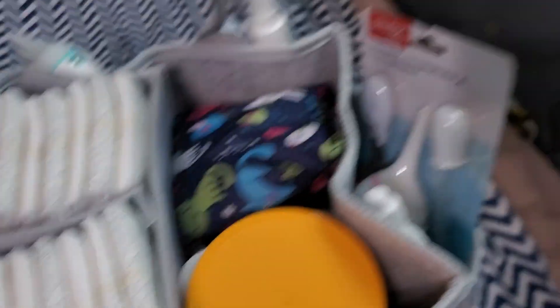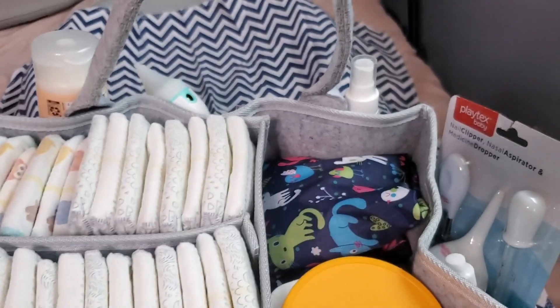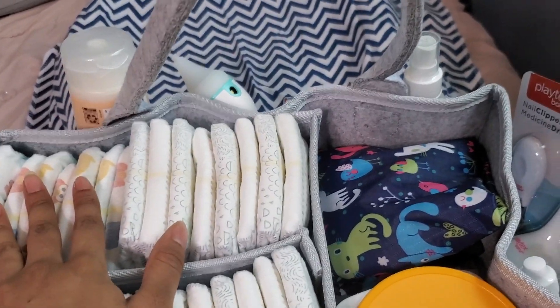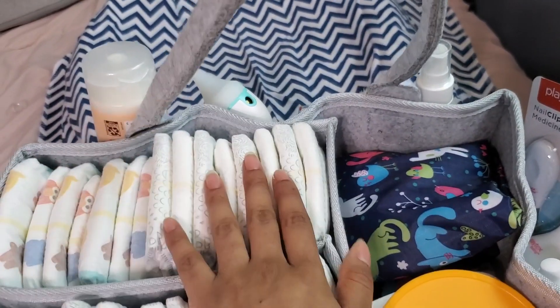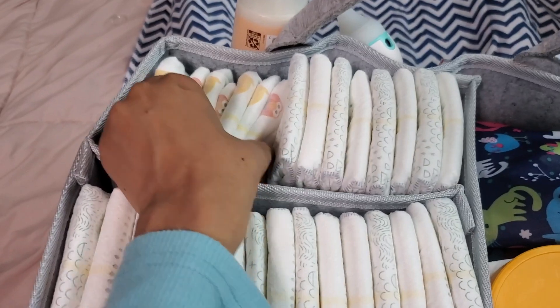Inside my diaper caddy, I have — let's start here — this little spatula to rub the A&D ointment on his bum. And diapers. These are growing boy sizes, so he's growing out of the ones and going into the twos. They fit both just fine, but I'm just trying to use up all these size ones — and this is all he has left.